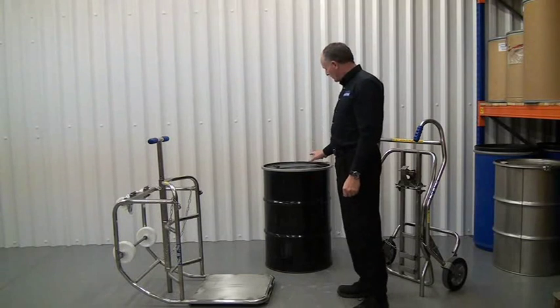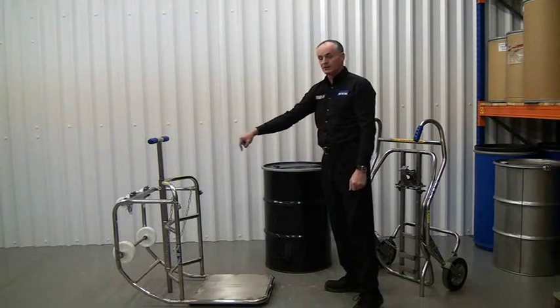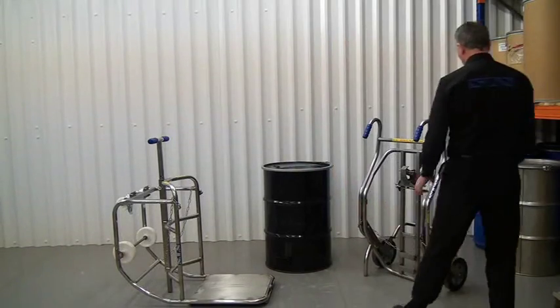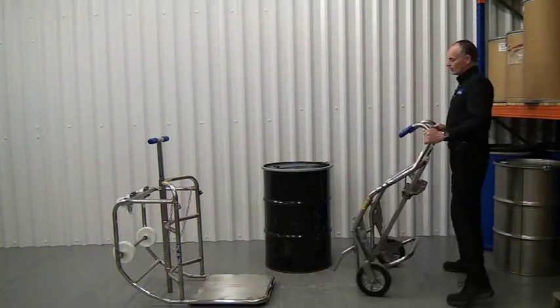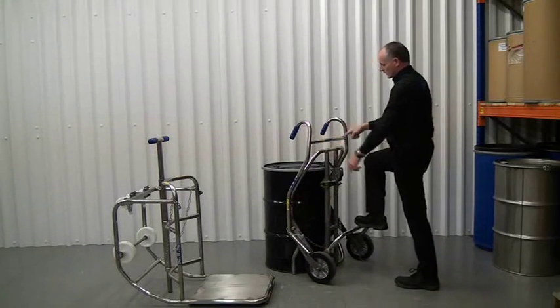We need to pick up the drum opposite the bung, so on the opposite side, so the bung is in the right position for the cradle. Let's get the drum trolley, wheel it towards the drum, and the catch connects.